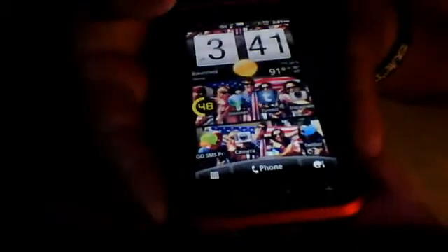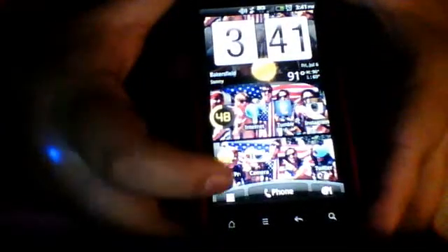This is Nessie Disaster. I will be showing you guys how to do a screenshot on your Android. My phone is a Droid Incredible 2 by HTC.